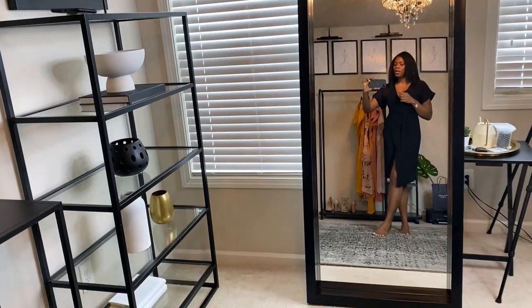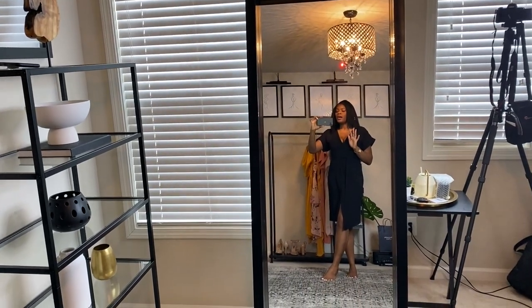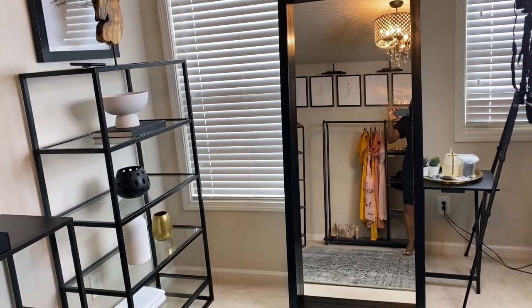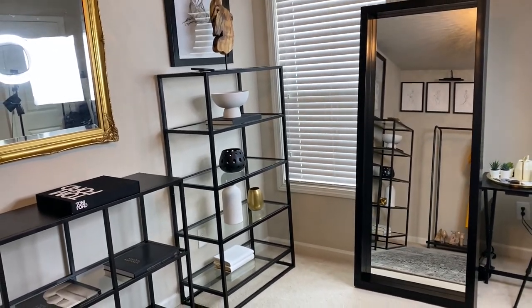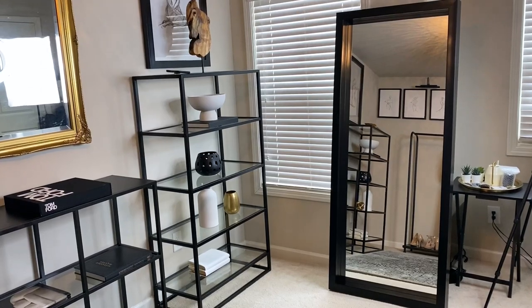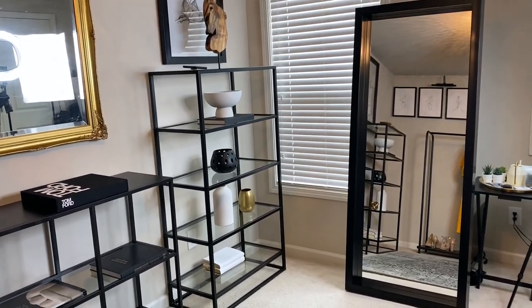I'm six feet tall and I can actually fit in the mirror if I stand back. I love this mirror. If you decided to get a mirror that wasn't the Huvit — the Huvit is nice, but I'm not too fond of the really thin frame for this particular room.